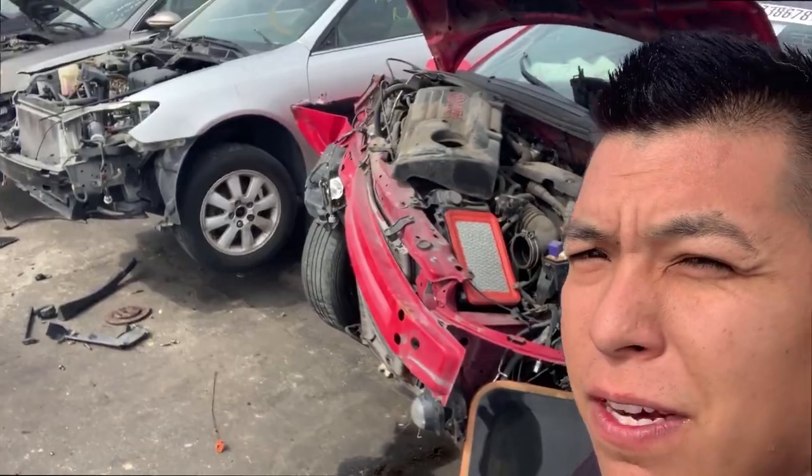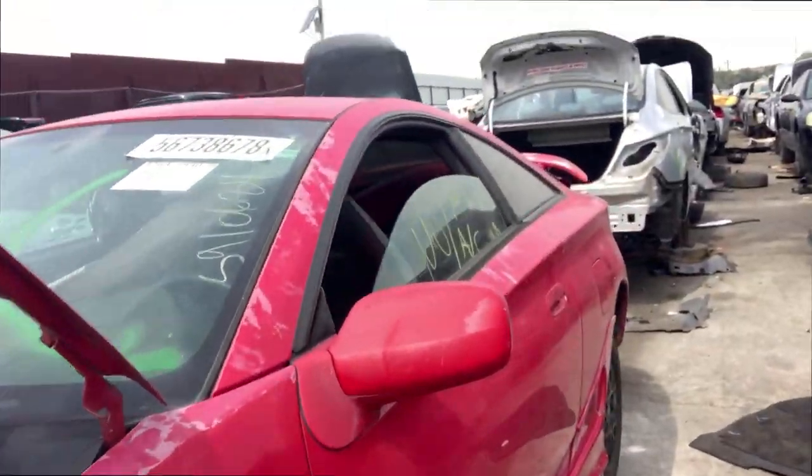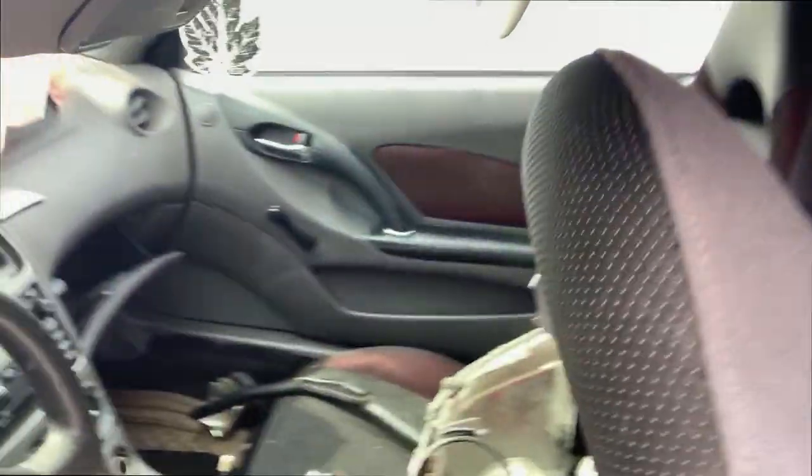We're here at the junkyard trying to find some Celica parts on a base model GT — basic roll-up windows right there. I'm looking for a rear bumper and also a throttle body. Mine keeps getting stuck and it's bent up pretty bad. I'll show you guys later when I replace it.